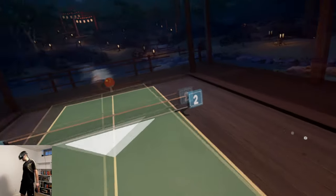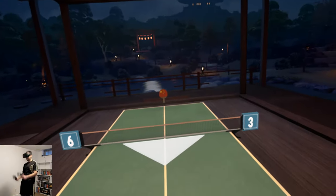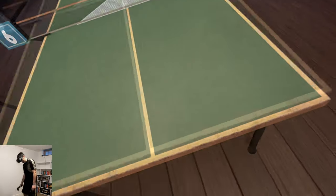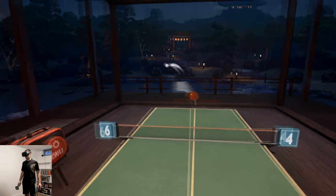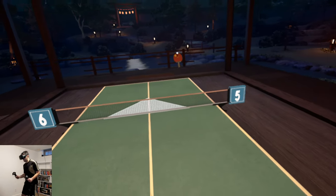I've never played ping pong before, so if you are super good at ping pong — yeah! I tried to put a spin on it, I don't know what I was trying to do there. But if you're good at ping pong you're probably good at this game, because it is legitimately ping pong in VR.